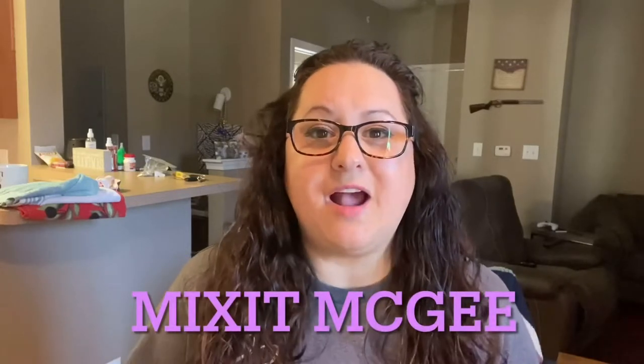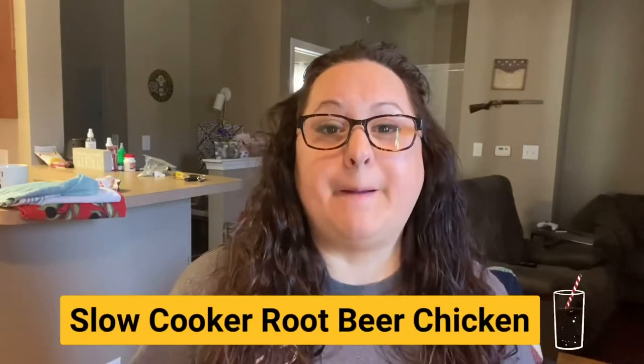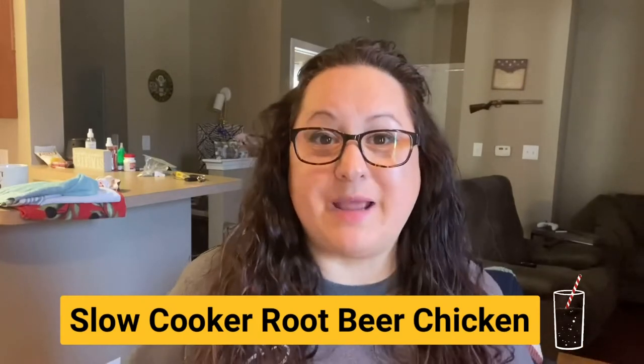Hello everyone and welcome to my video today. My name is Amy and this is Mixing McGee, and today I am going to be making a slow cooker root beer barbecue chicken. We're going to make sandwiches out of them. I got the recipe on Pinterest and I will put the link down below. So let's get started and let me show you what you're going to need.